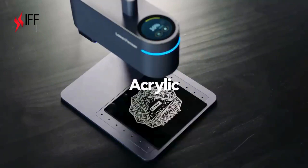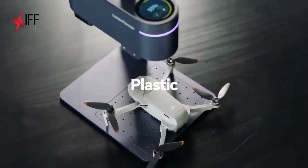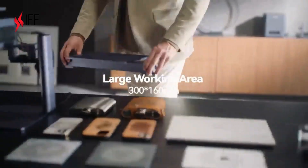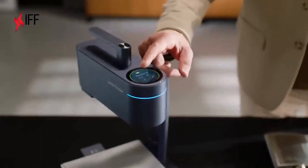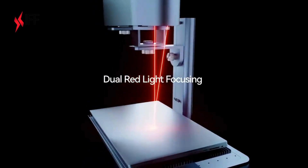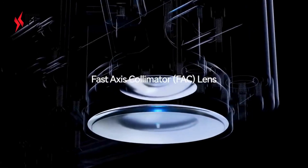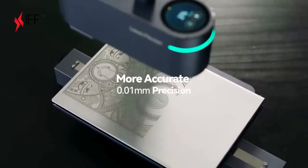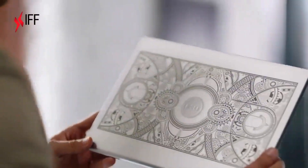It can engrave virtually any material. It is paired with a new sliding extension and cutting plate that extends the engraving area. Its dual red light focusing technology achieves accurate focus in seconds. With the cutting-edge laser divider and fast axis collimator lens, it compresses high energy into an ultra-fine laser focus, making all your laser work exquisite with impeccable detail.